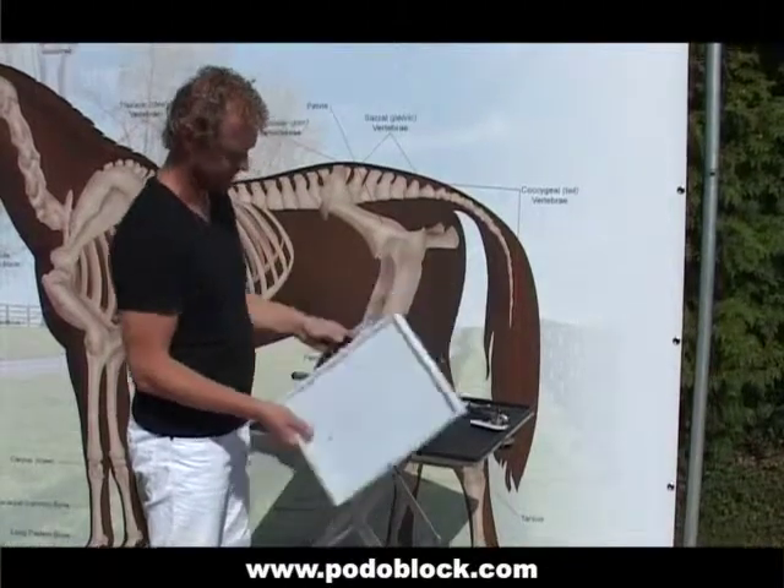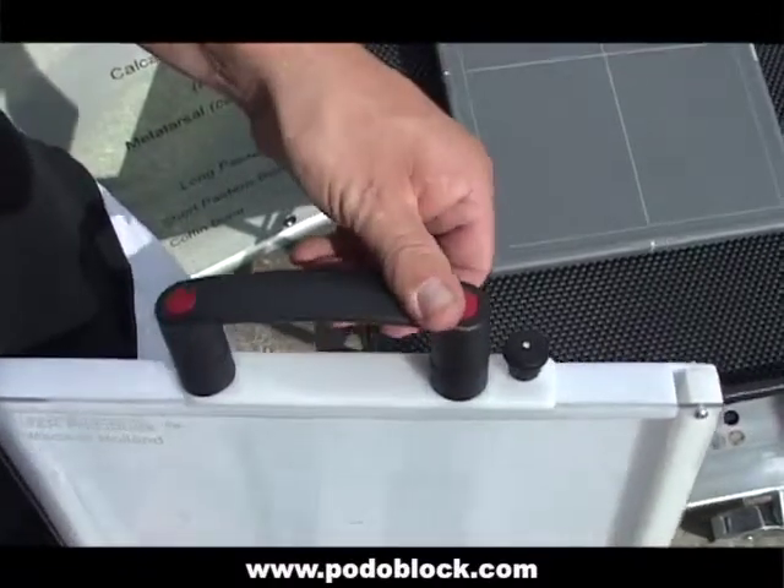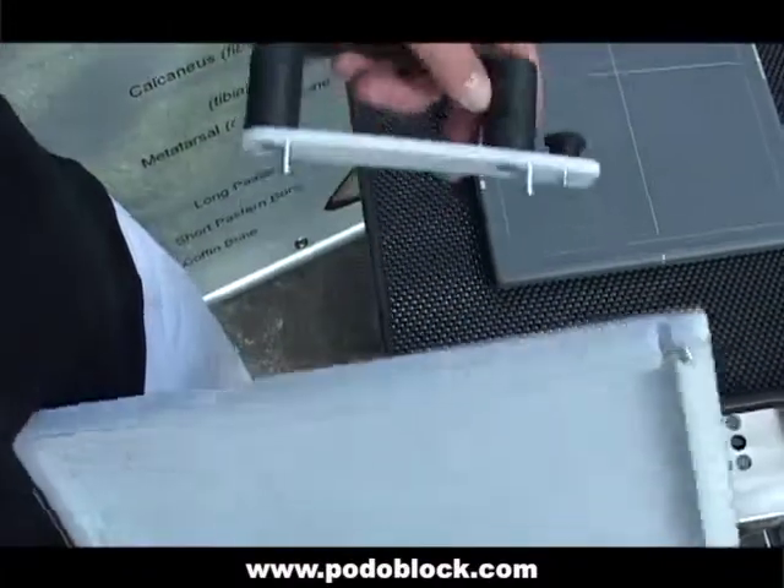Before you start using the CowboyBox, you may want to add the handle by sliding it into one of the slots on the sides. To remove the handle, lift the black button and slide away.